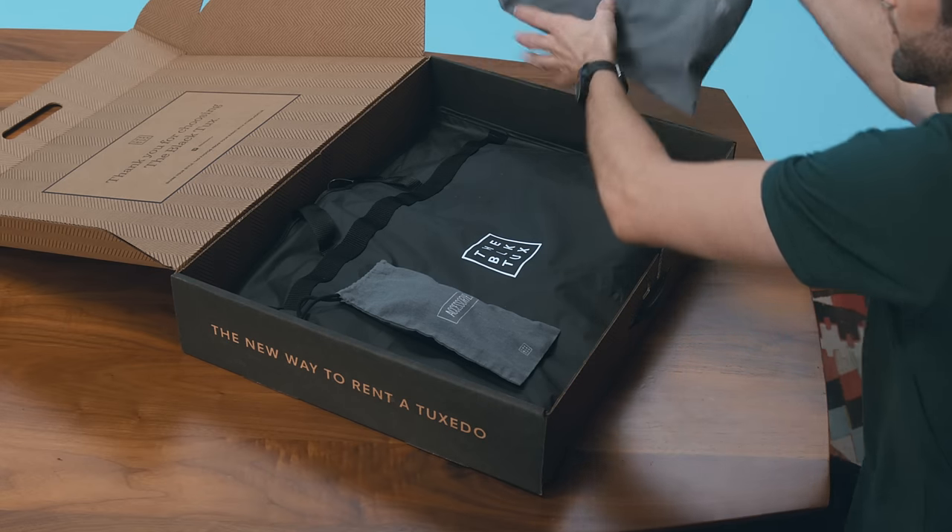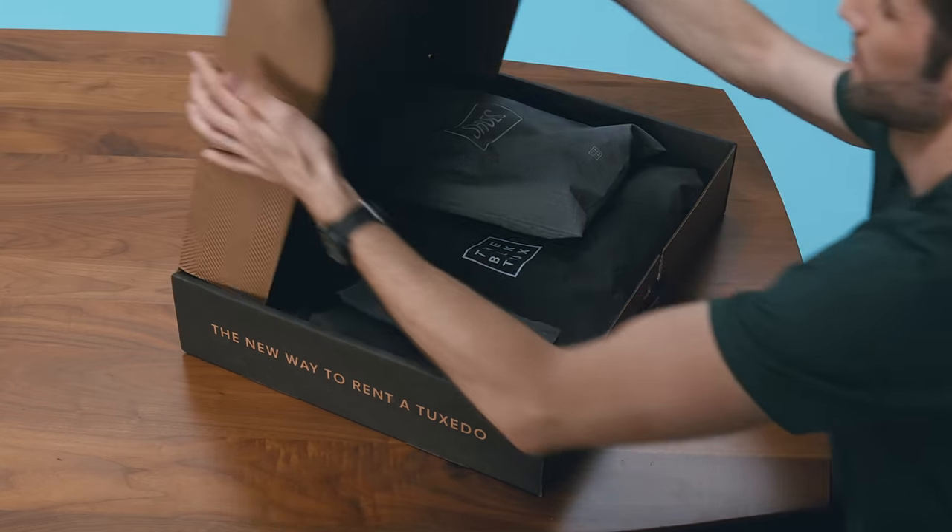Once your two days are up, pack it back in the box, attach the free shipping label, and send it back to us. Couldn't be easier. And when you're ready to rent for real, just head back to the Black Tux and make your order official.